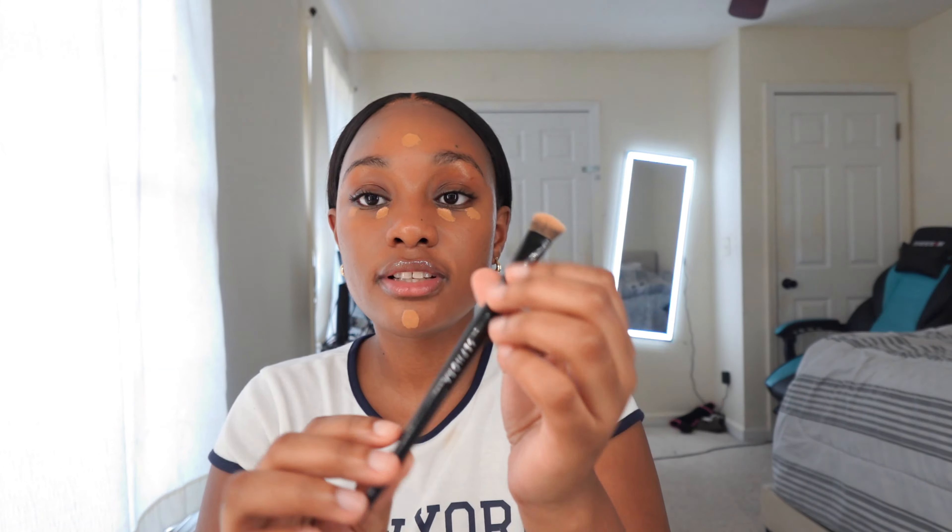Next I'm going to apply concealer. I forgot to mention — for the Morphe skin tint, I'm in the shade Hint of Cappuccino for anyone that wants a reference. I'm going in with the Too Faced Born This Way concealer in the shade Butterscotch. It's going to be very minimal — I'll apply the concealer to my under eyes, forehead, and chin area. I'm using the Sephora Pro Concealer brush 71 to blend that all out.